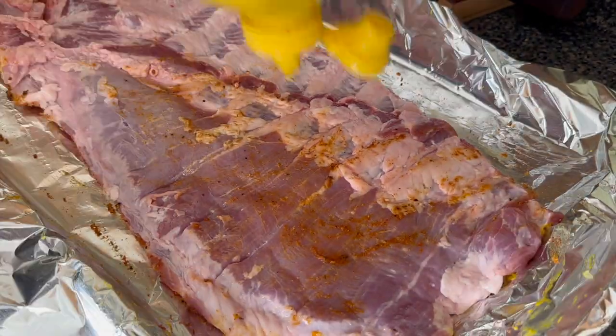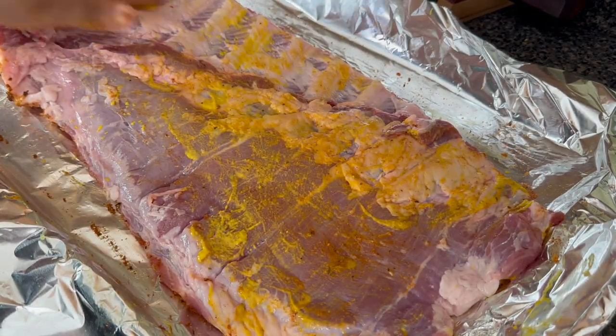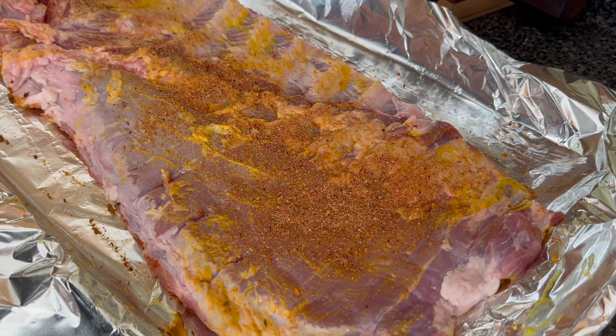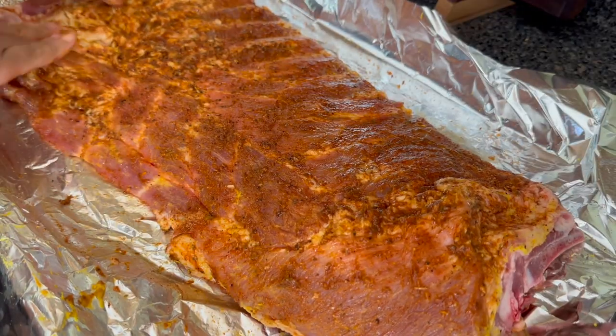Let me know in the comments if you prefer to use spare ribs or baby back ribs. I typically use baby back ribs but because spare ribs were a little cheaper I thought I would give them a try. I think I like baby back ribs a bit more because they're a bit more trimmed up, but let me know what you think.